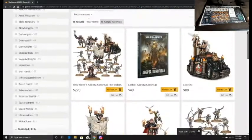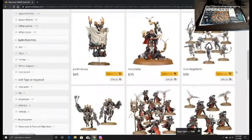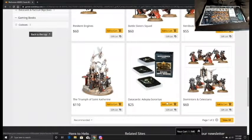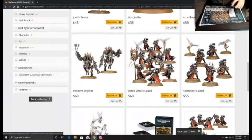They don't have a special edition codex on the store right now, so I'm going to add the regular one and see what it ends up looking like. I'll also add in the data cards because they come with it. Then we have one 10-man squad of Battle Sisters. We're already at $125 and we've only got codex, data cards, and one squad.